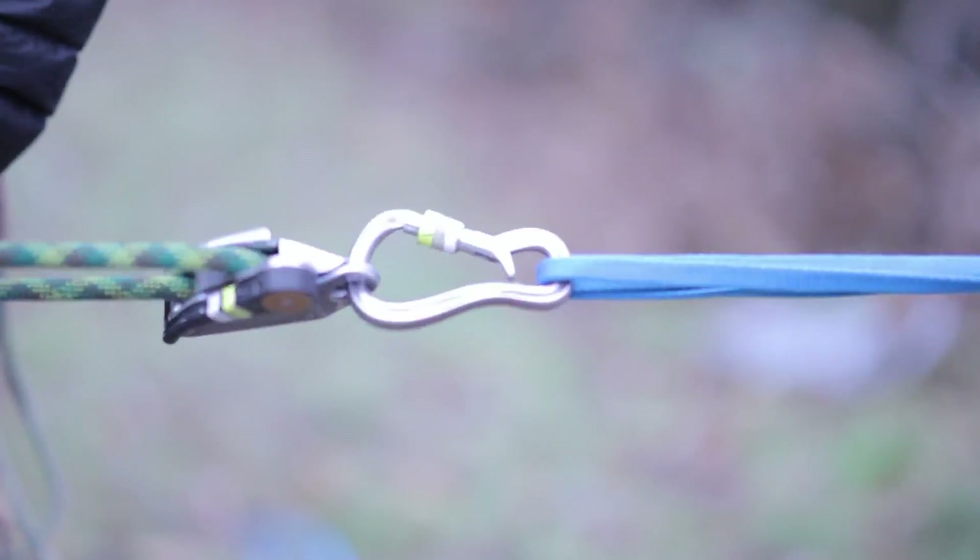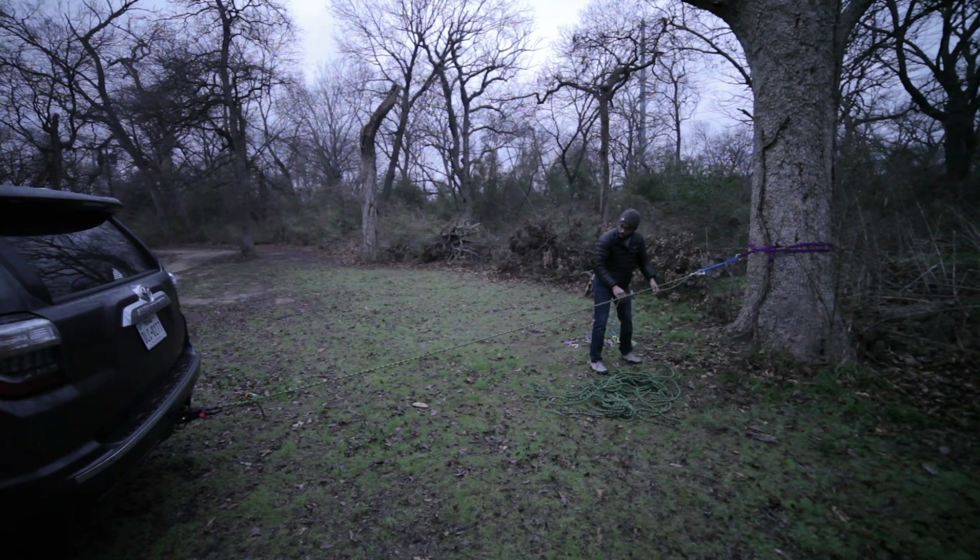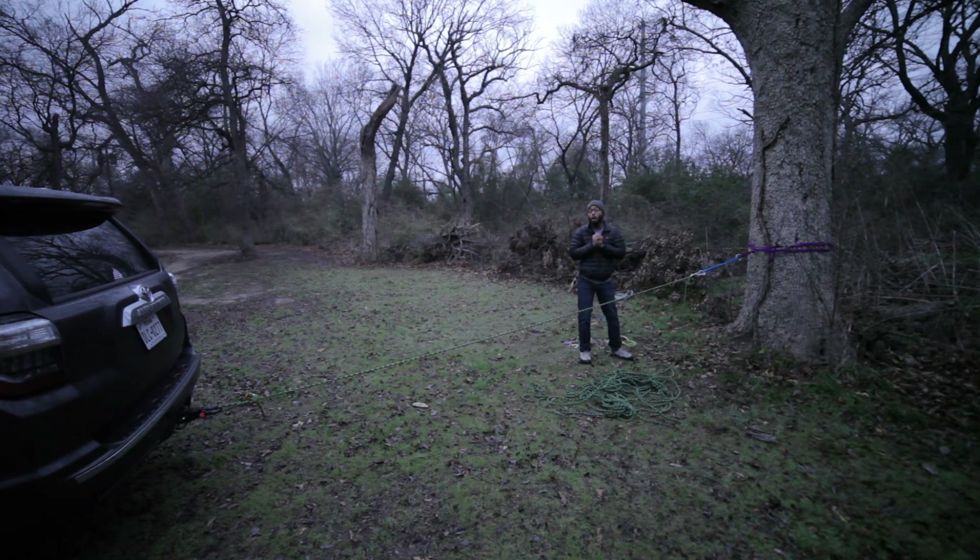So what we want to do is put a little tension on this system. This is the first leg of our system set up. Right now, what this is called is one-to-one — for every little bit that I pull, the vehicle is going to move that same amount. I really have no mechanical advantage right now, and that's what we want to build.